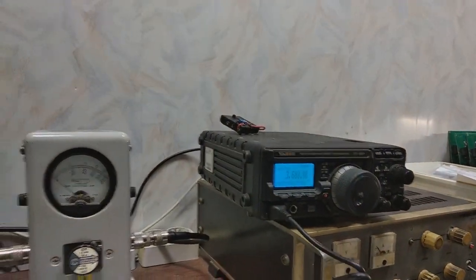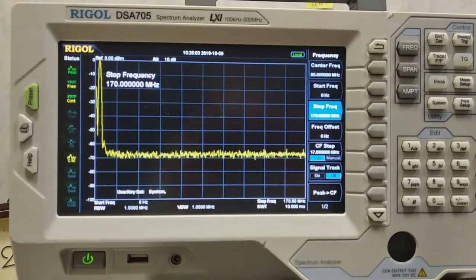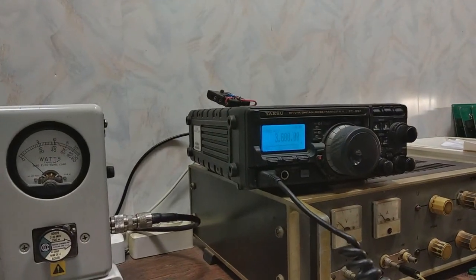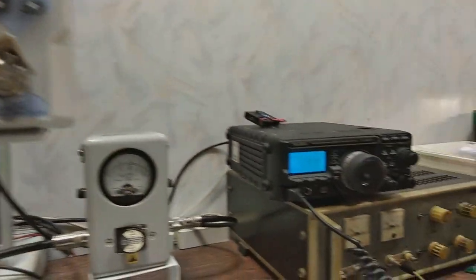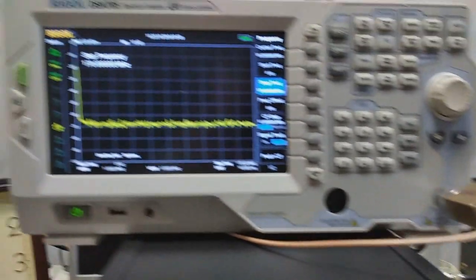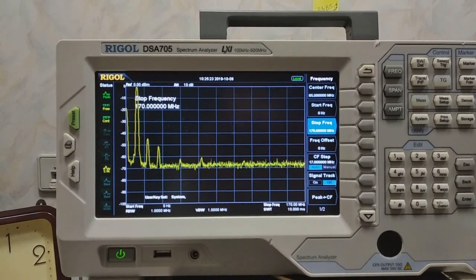Next band is 80. Then, 10 and 14 megacycles use the same low-pass filter.